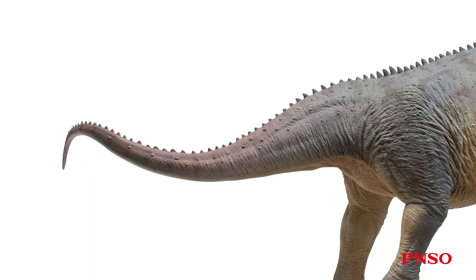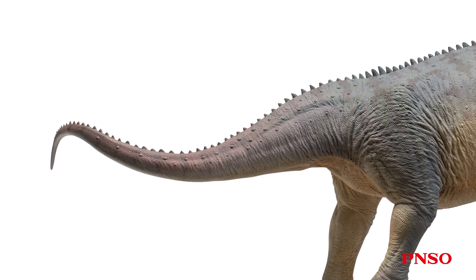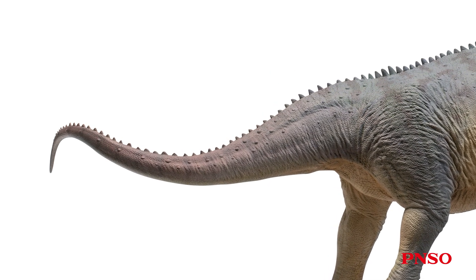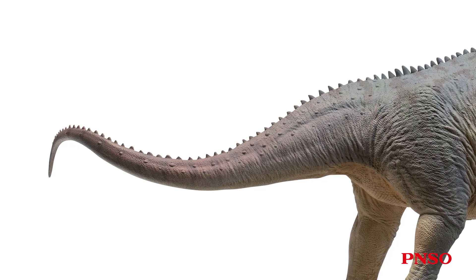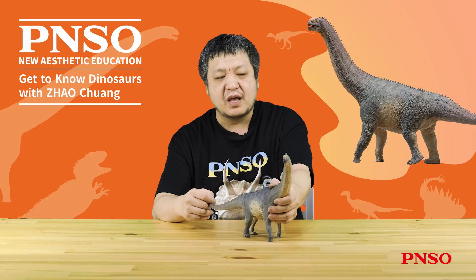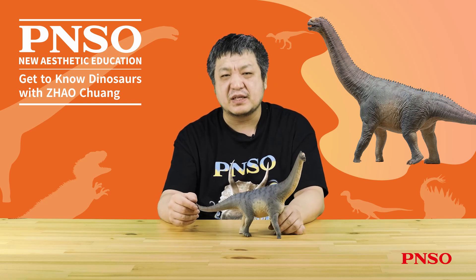The Camarasaurus tail had many muscles attached. From its well-developed transverse processes, you can tell that its tail base had massive, thick muscles, creating this shape. The Camarasaurus tail was not as exaggeratedly long as that of the Diplodocus, which can form a curved tail, so the end of its tail may not be as flexible as the super-long tail of Diplodocus. But the tail was still a very powerful weapon for this dinosaur. That concludes the restoration process of Camarasaurus. Thank you all.